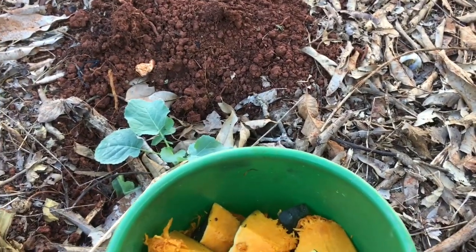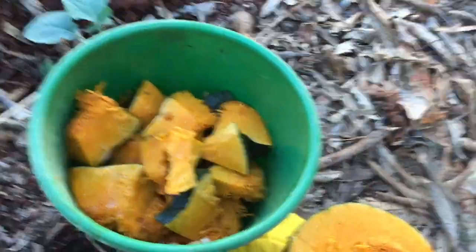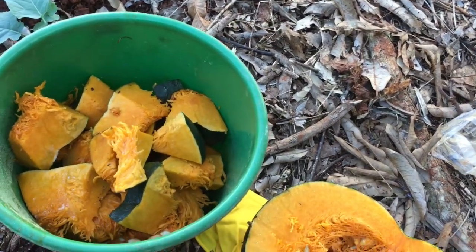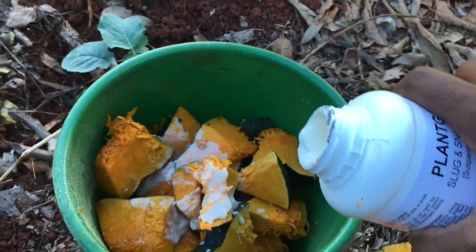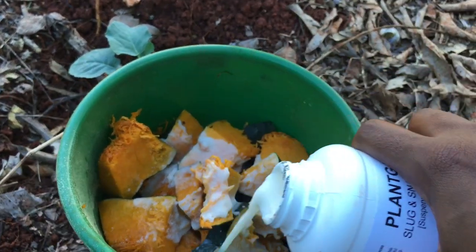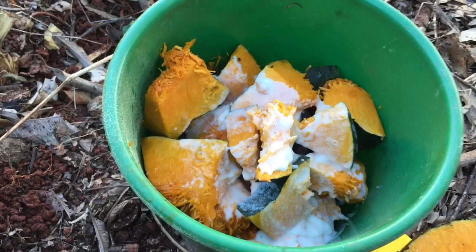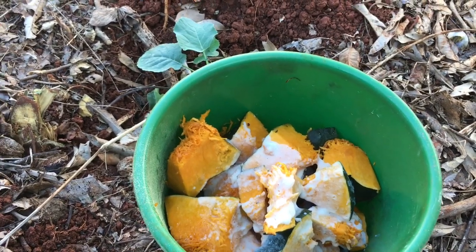I'll shake it up — I think it needs to be shaken up. Shake it up a bit. It's really hard, but when you shake it up it becomes thick. I'm just pouring it over the pumpkin, and because the pumpkin has some moisture it will glam — the plant guard will glam to the pumpkin.